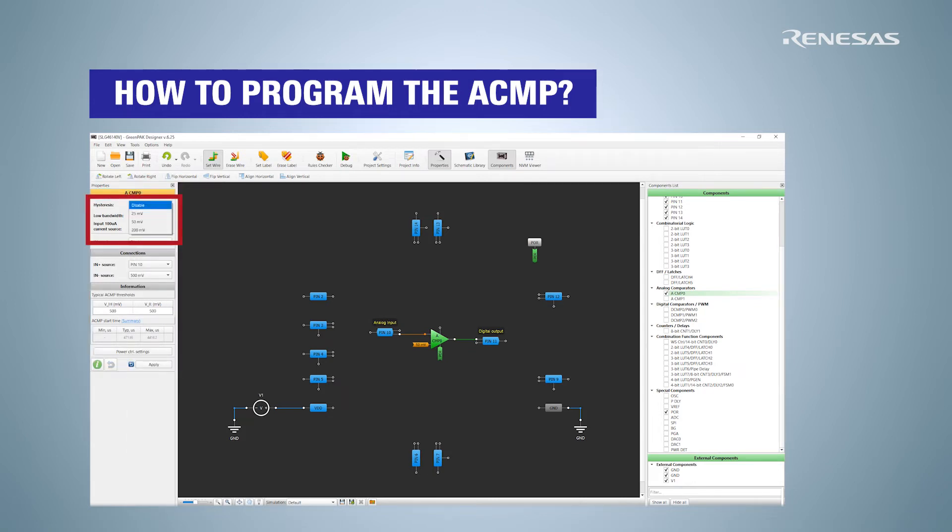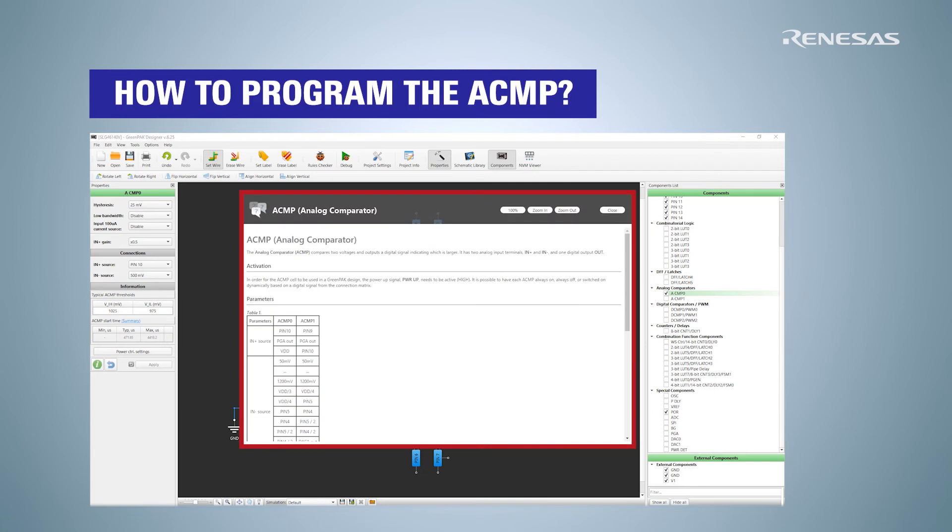The comparator is configured in the properties window. Here you can set hysteresis to prevent spontaneous ACMP switching near the set point threshold. You can enable positive input gain to add a voltage multiplier. In the connection section, you can check the positive input source — in our case the power source input — and the negative input source as the reference voltage. The information section shows the thresholds that change the comparator's output, and hysteresis lets you make them more flexible.